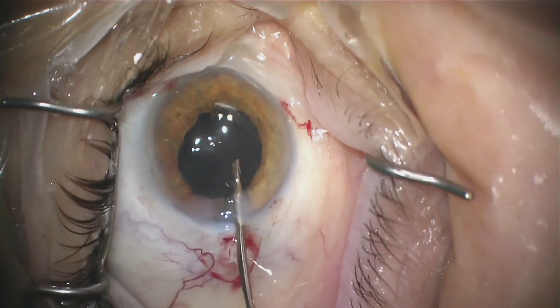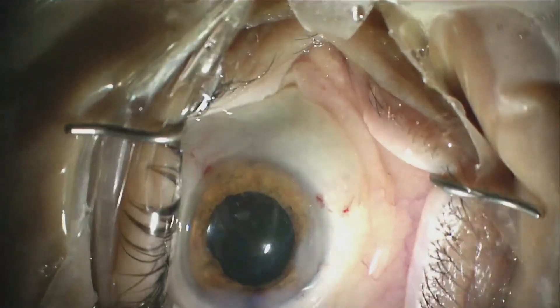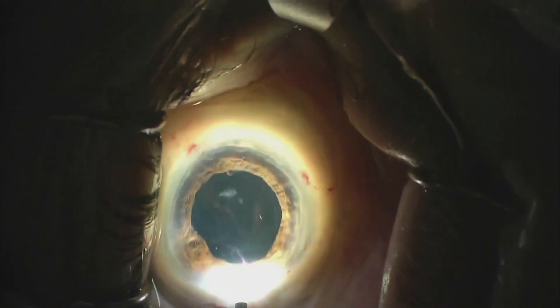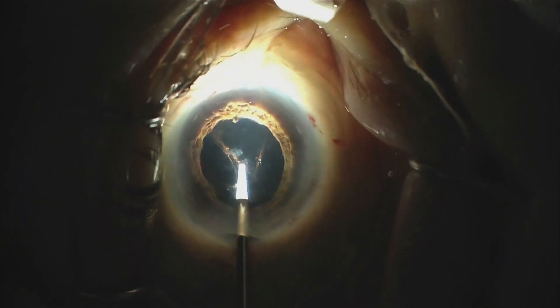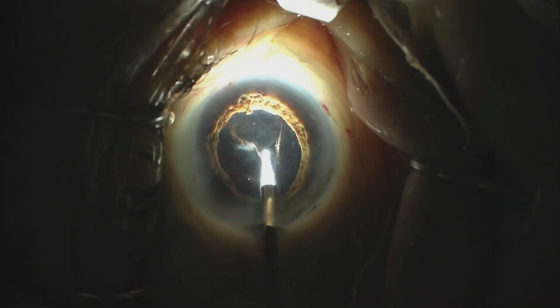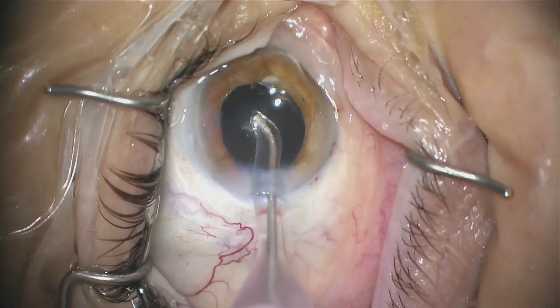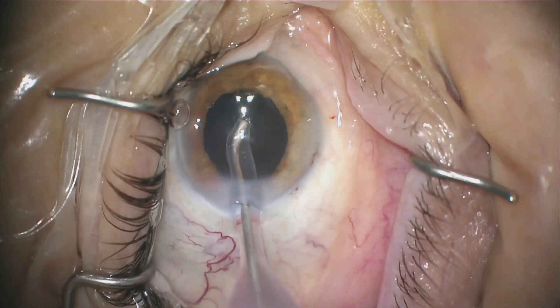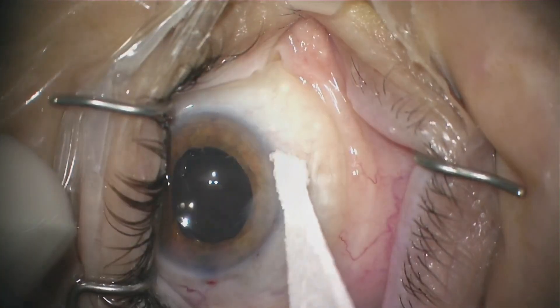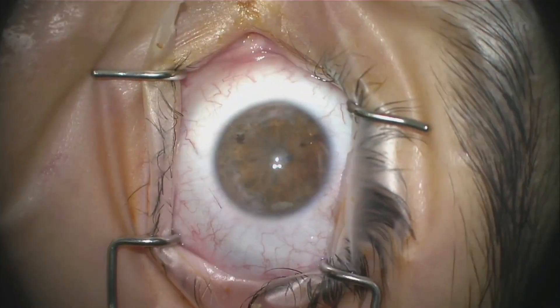Just to show what it looks like with an endo-illuminator in the eye: if we turn the microscope light out and just use the endo-illuminator, you can really see the little fibrin and pigment strands, even retained viscoelastic very clearly. And if you look really closely, you can get a sense that there's some hemorrhage behind that posterior capsule. So the endo-illuminator comes out of the eye, IA goes in, all the viscoelastic is removed, and we make sure our wounds are sealed.